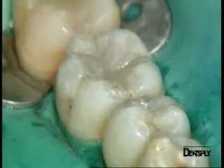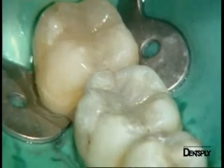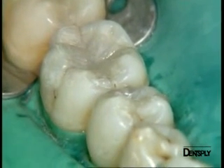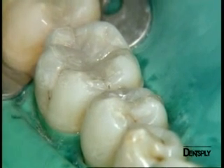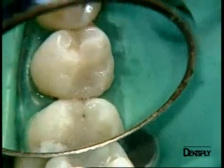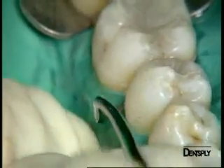You can see on this occlusal view the difference in shade due to the translucency of the material. This permits a deep photopolymerization. However, when replacing amalgam, discoloration caused by the amalgam is shining through to the surface. The cosmetic result is infinitely better than anything achieved previously. We do have some excess adhesive on the premolar, which can be easily removed with a periodontal scaler.